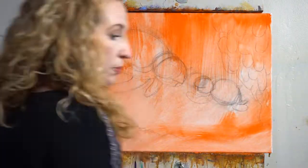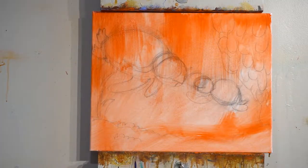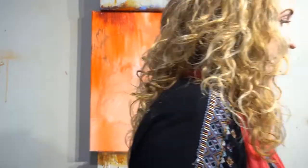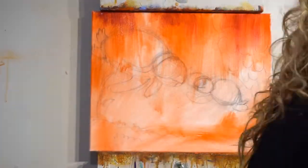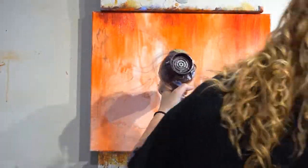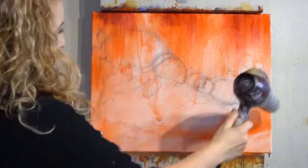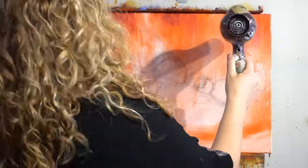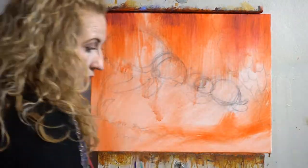Step two: take a pencil and draw a messy sketch. Look at your reference and draw some seaweed on the right, the mama sea turtle, the baby sea turtle, and then some coral on the left. When you draw your coral try to make your circles interesting — don't just make them very boring, repetitive, same shape, same size. Make some big ones, some small ones, some high ones, and some low ones.